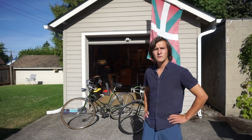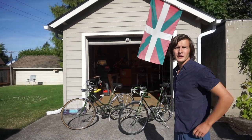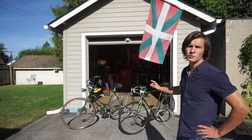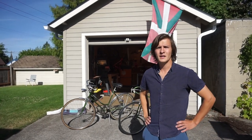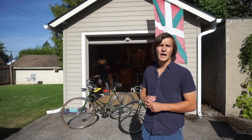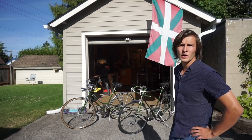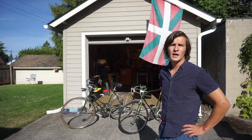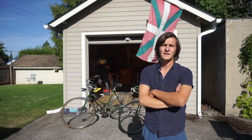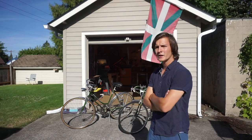Right now, we're going to be fixing up these two Schwinn Varsity bikes. The one on the right here is a road bike version, while the one on the left is the female version, or the cruiser version. The one on the left has a full light kit, and the one on the right doesn't. They're both in pretty good condition, but I think the one on the left has been left out a little bit longer, so we're going to have to deal with some rust and discoloration on the chrome and spokes. So come on inside.